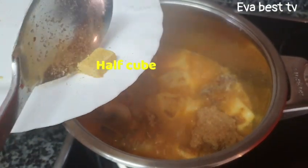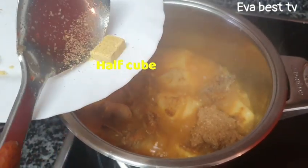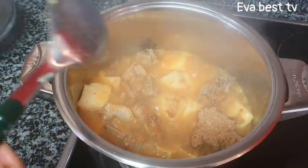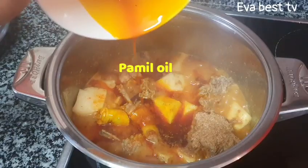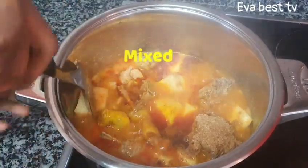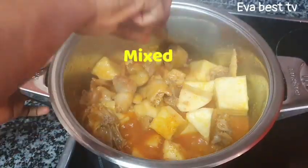This is the remaining half seasoning cube I mentioned — so in total I used one and a half seasoning cubes on this recipe. Then I will be adding the palm oil, which I melted in the microwave. Stir everything together.